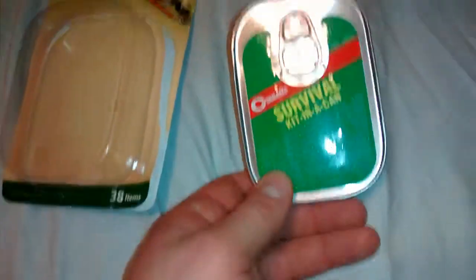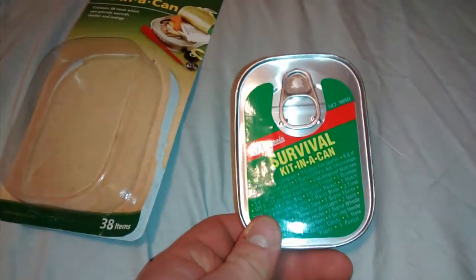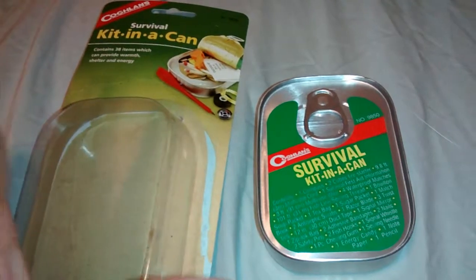Hey guys, Daily Dose here again. This time, this is my second survival kit in a can review. This is the Cogwins survival kit in a can — the one that's supposed to be a lot better than that Whistle Creek version.